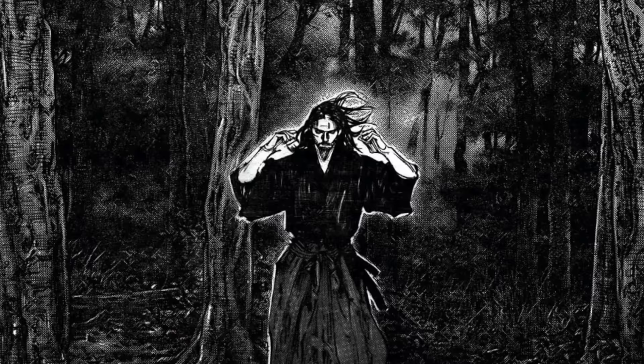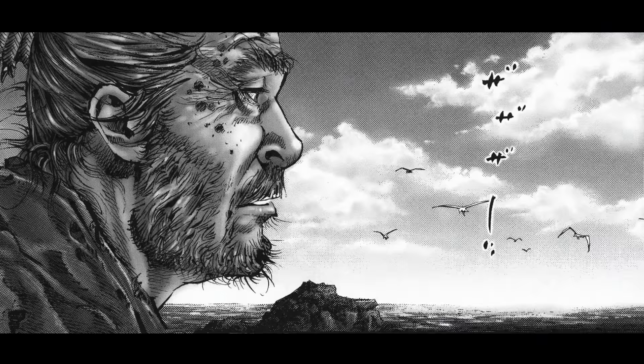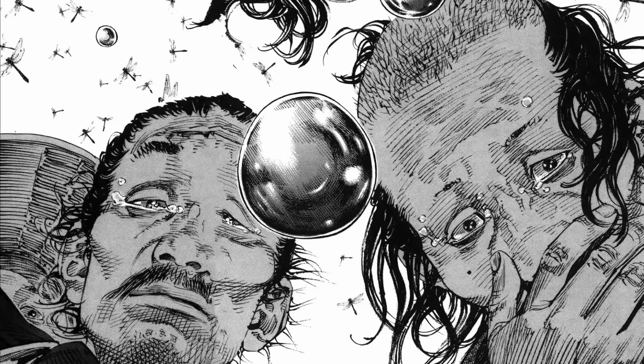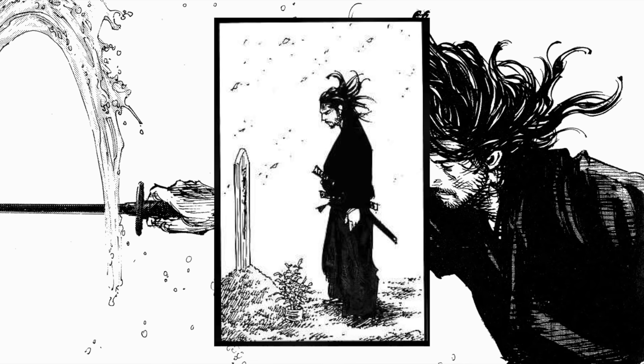Vagabond is renowned for its artwork. It's a story about a wandering samurai, Miyamoto Musashi, and his quest to find purpose in his life. It's a very stimulating series, as strong themes of identity, war, and society are explored in a really mature manga that pairs with one of the best art styles in the entire medium.